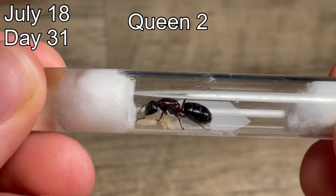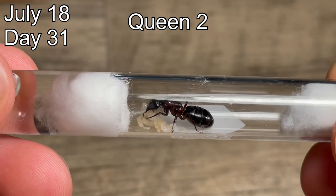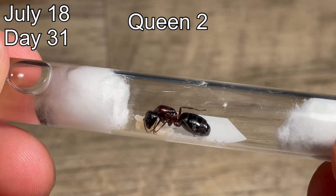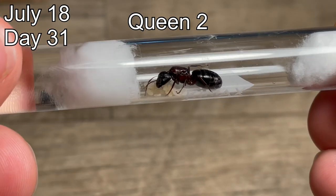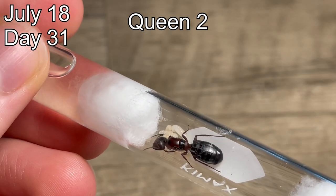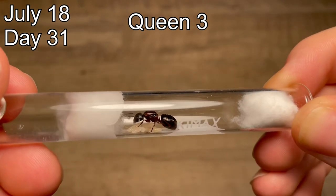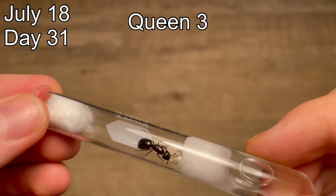Here is queen number two. She has more big larvae than queen number one — about five or six — and she also has some smaller larvae. She hasn't laid as many new eggs since, but there are already a couple in the test tube. As for queen number three, she has a larger amount of big larvae compared to any of the other queens. She has no new eggs and fewer small larvae than the others, and she even has one of her big larvae starting to pupate, which is faster development than the other two queens.